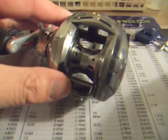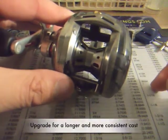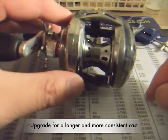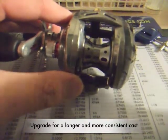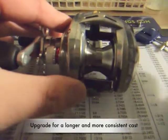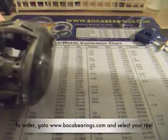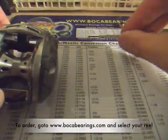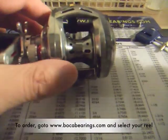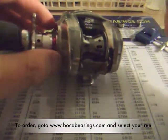There are several reasons why you want to upgrade the bearings on your Daiwa reels. The Boca 8x7 bearings are made better than the stock bearings, which in turn is going to give you a longer cast, easier startup, and a more consistent cast — meaning you can cast lighter lures at a further distance. To order your bearings, go to www.BocaBearings.com. Select the fishing reel section and select the applicable reel. They have all the sets ready for you.